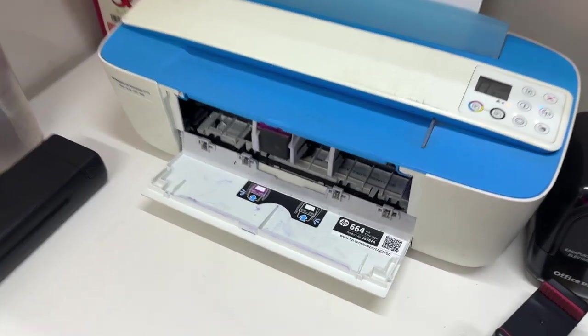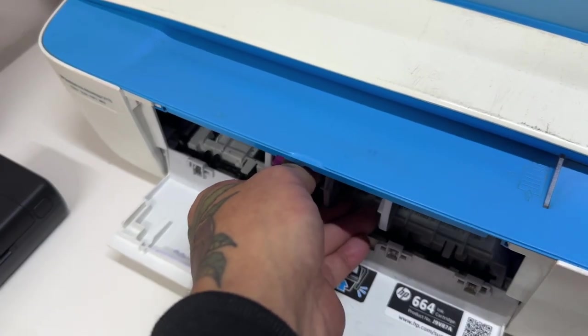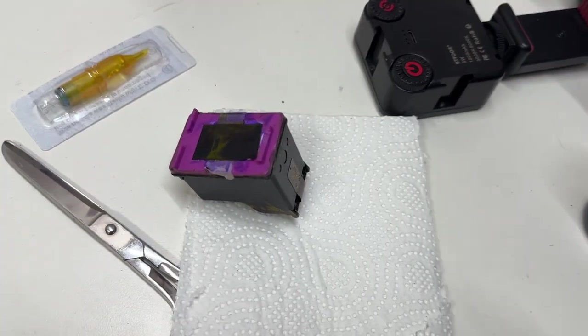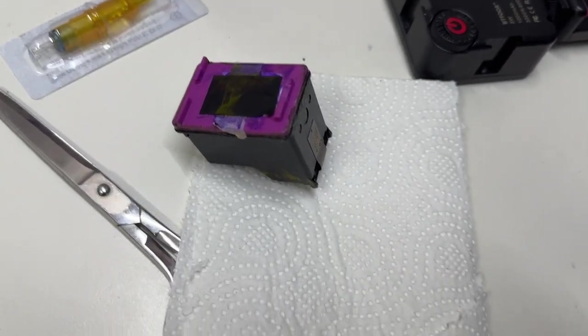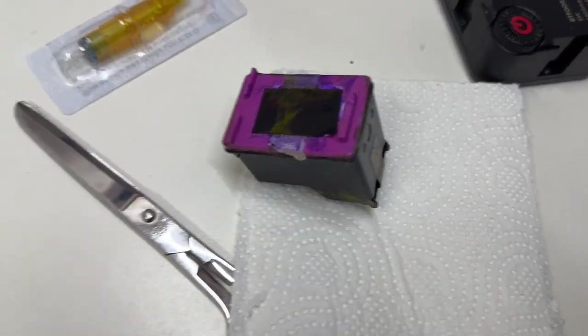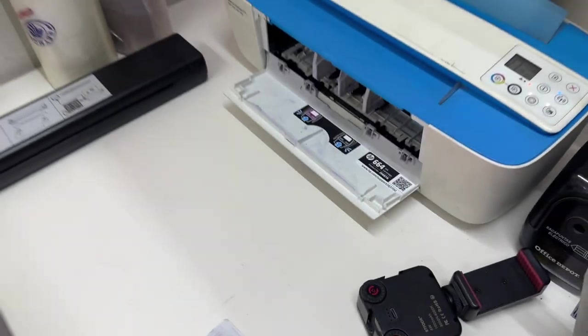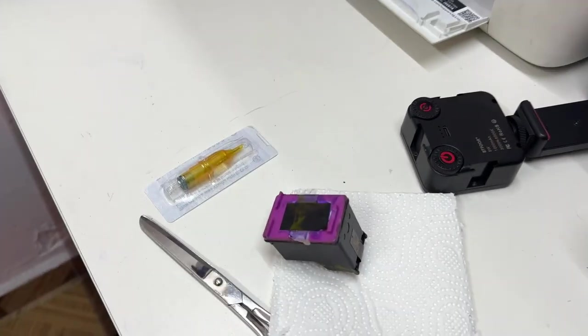Una impresora de cartuchos se va a tapar igual, va a ser lo mismo. Pero la diferencia es que lo único que se va a tapar va a ser el cartucho. Y en cuanto se tape tu cartucho, tú puedes comprar otro cartucho, hacerle el proceso que se tiene que hacer, que es abrirlo, lavar las esponjas. Y vas a poder seguir usando la misma impresora, solo vas a cambiar el cartucho.